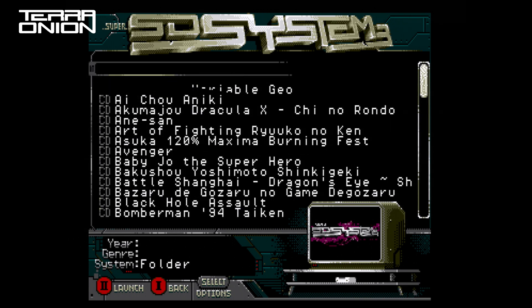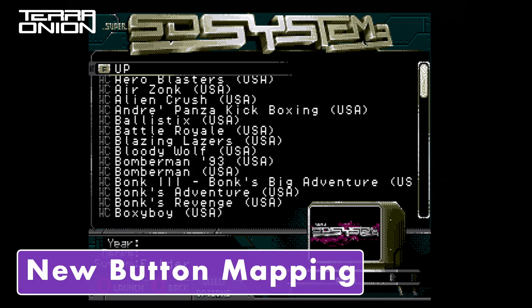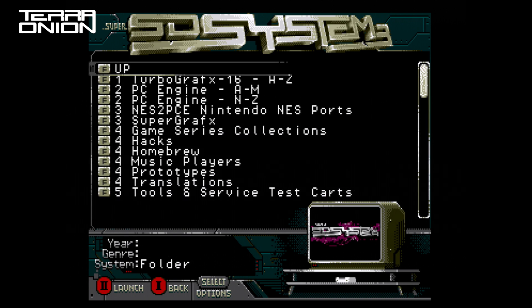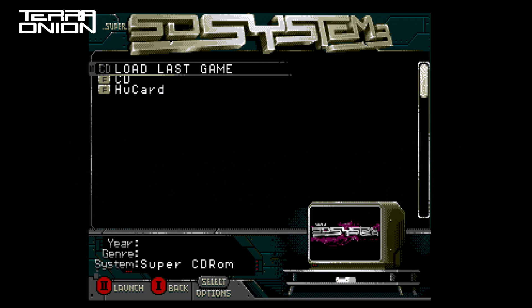Subfolders are marked with an F icon, HuCards with HC, and CD games will obviously be CD. Since we got rid of the need to switch tabs, this allowed us to completely change the controller button mapping as well. The new button mapping is more logical and you're less likely to accidentally go into the options screen and change a setting. The 2 button now makes selections, navigates into folders, and launches games. The 1 button is the back button and Select goes into the options screen.